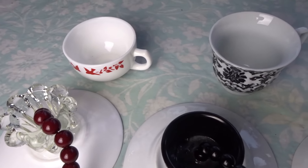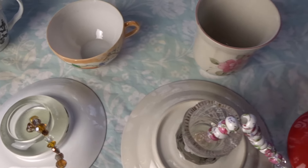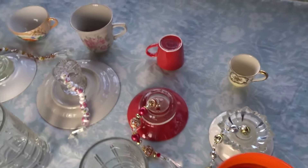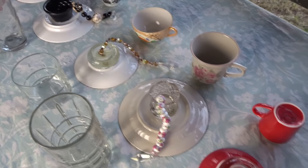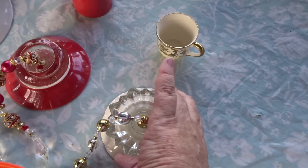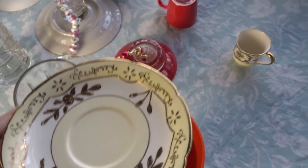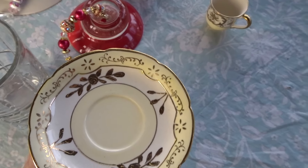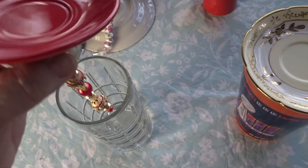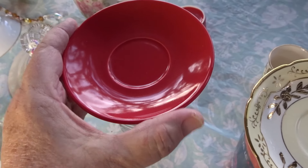Tomorrow I'll flip them over and glue the cup onto the saucer. Okay, so I let these dry overnight, and now I'm going to glue the teacups onto the plates. So I need to flip these over and I'm going to put them on top of these cups like this, so these plates can sit flat so I can put the teacups on them.